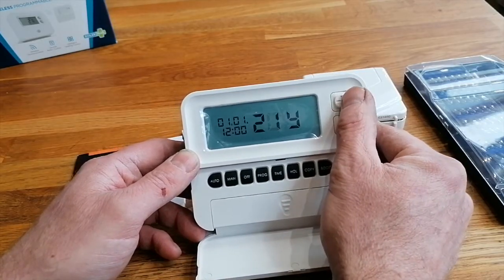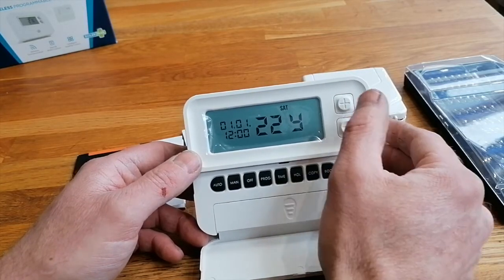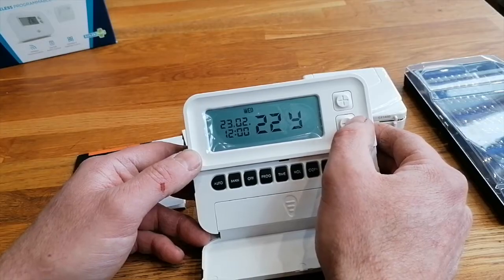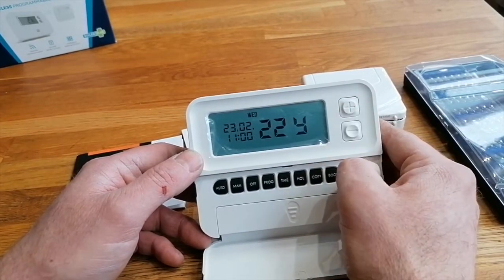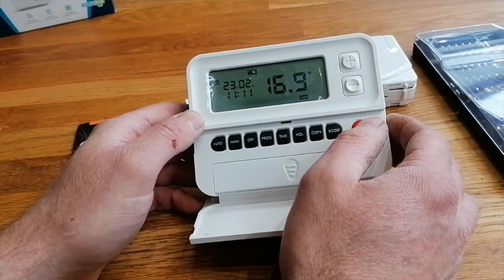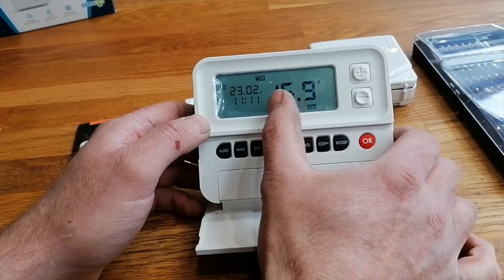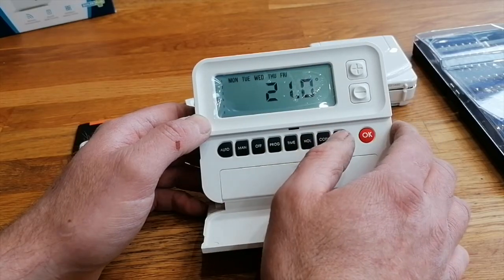First thing it asks is year, so let's change that to 22. Press OK. Month - second month. And the date - we are on the 23rd, let's go to that, 23rd, OK. Time - 10 past 11, OK. So that's the time set, and hopefully that's going to be AM.